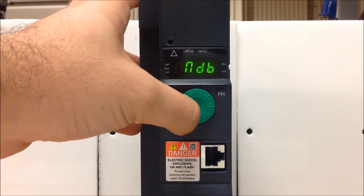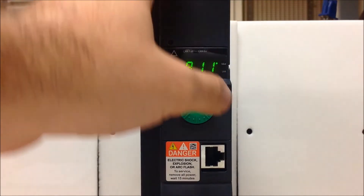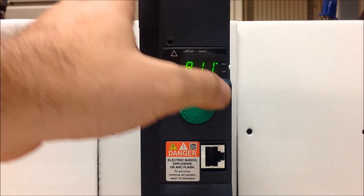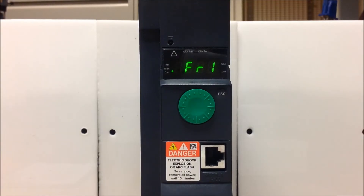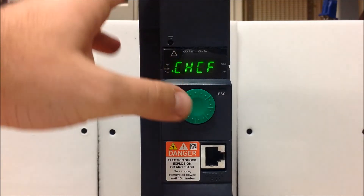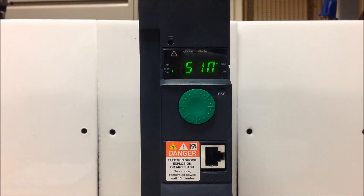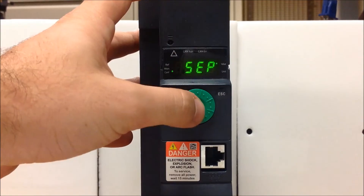Now, one thing I want to show you before we do this — you want to make sure that your profile is set to separate, because your run command is coming from terminals and your speed is coming from the keypad. So before we even assign FR1, let's scroll down to the CHCF parameter, which is your profile parameter under the control menu, and make that SEP. From the factory it's on the same reference, so let's change CHCF to SEP.